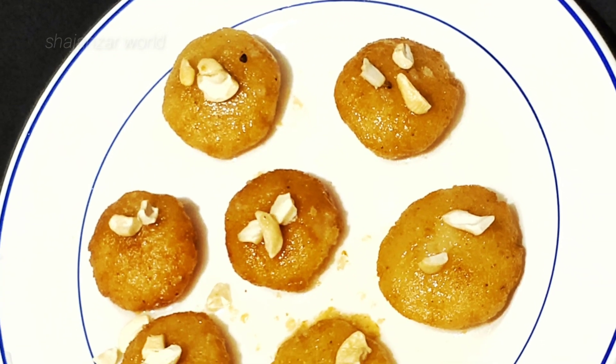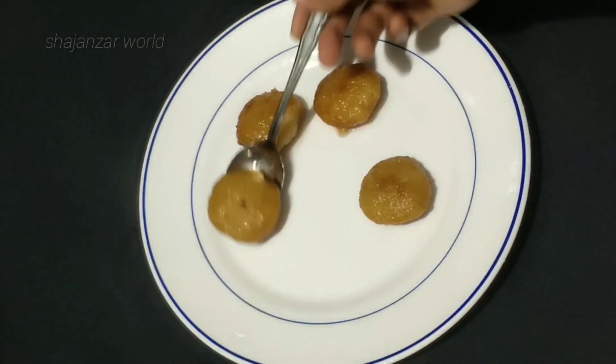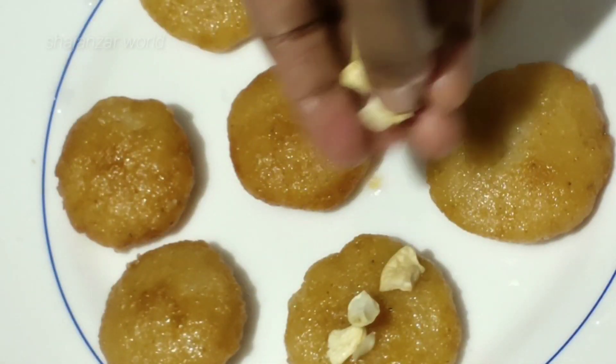Hi Friends! Welcome to Shajanisar World. I'm going to show you the Rasbora recipe. It's a very tasty dessert.